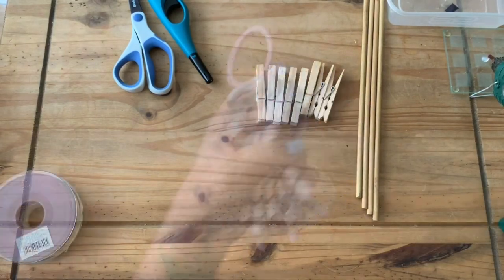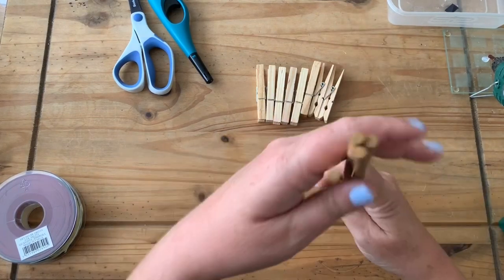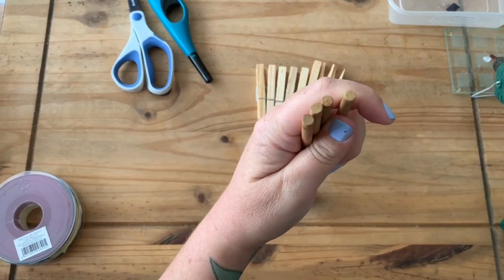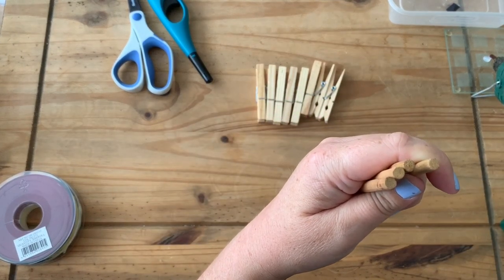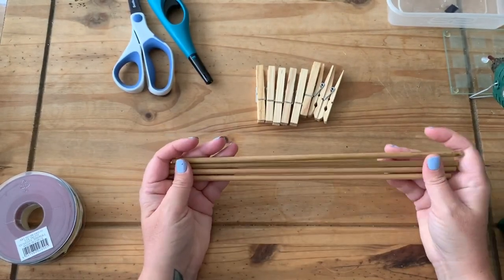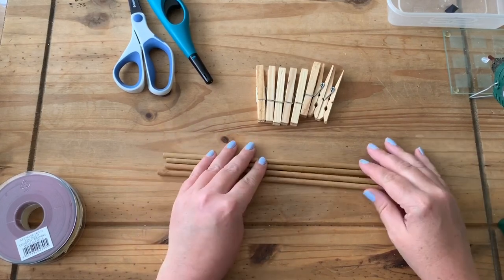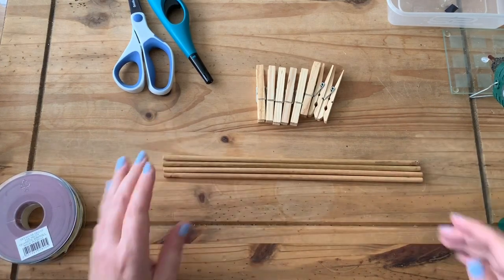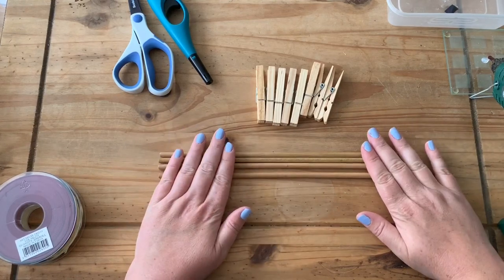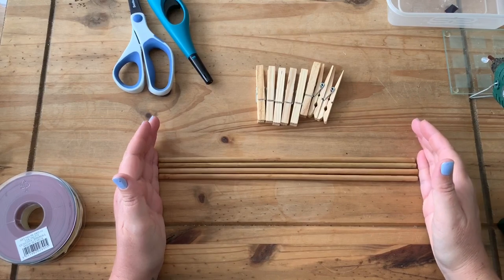First of all you're going to need some wooden dowels. These are a quarter inch in diameter, which is around half a centimeter, and you can get these from most hardware stores, or you could even buy them on eBay or Amazon. If you go to your local DIY store you can probably get these in really long lengths and ask them to cut them for you. These ones are 30 centimeters long, which is around 12 inches, but as long as they will fit in your oven you can have them as long as you want.